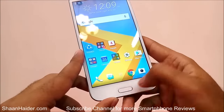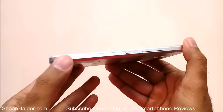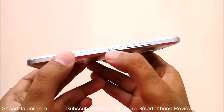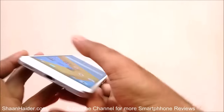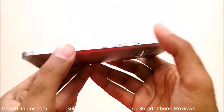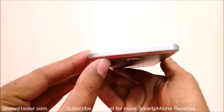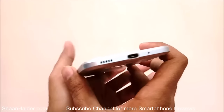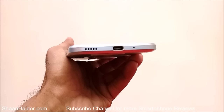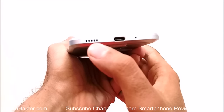The screen-to-body ratio is not so great — it is just 70% — and especially at the bottom you can see there is lots of empty space. On the right hand side we are having the power key, which has a nice texture for grip, and volume rockers on the left side. We also have a SIM card tray slot and a memory card tray slot.